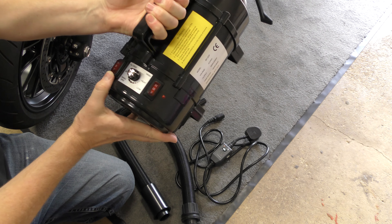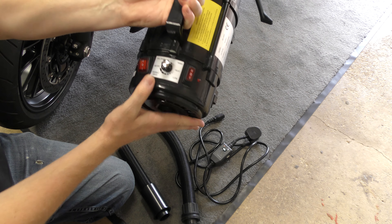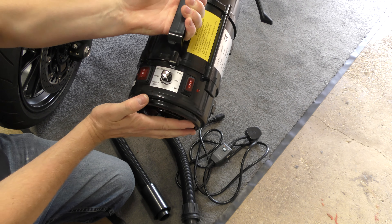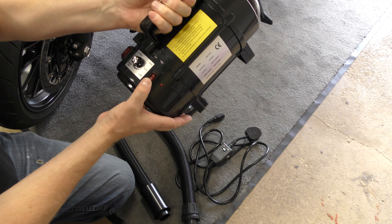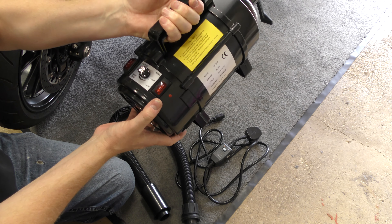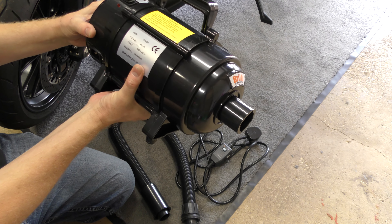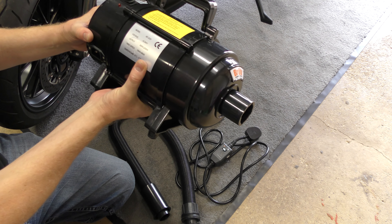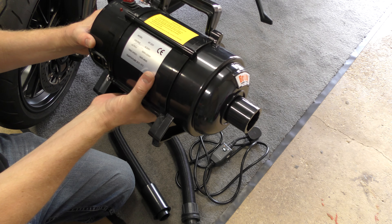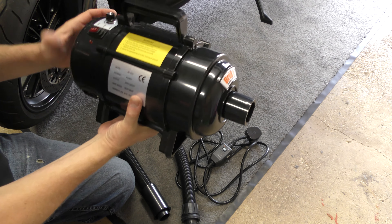You have two settings for the motor — it's either variable speed, full speed, or off — and you have high, off, and low heat. Looking at the spec, we're 500 watts to 2200 watts, wind speed 15 meters to 48 meters a second, so it's pretty powerful, and the temperature between 20 and 75 degrees.